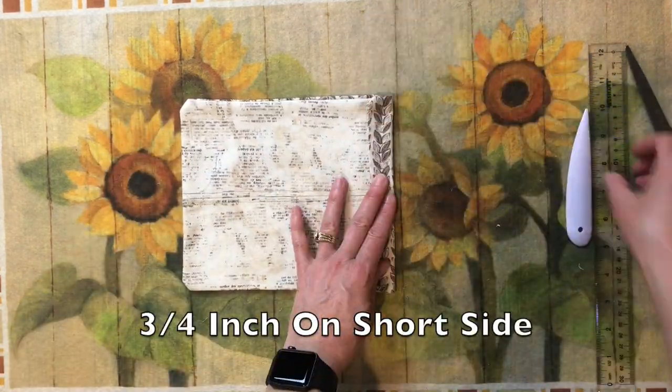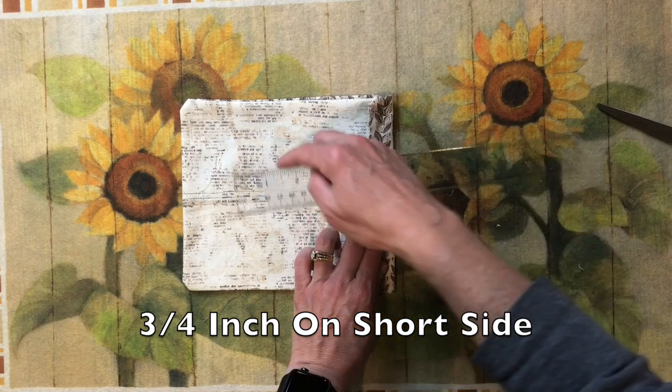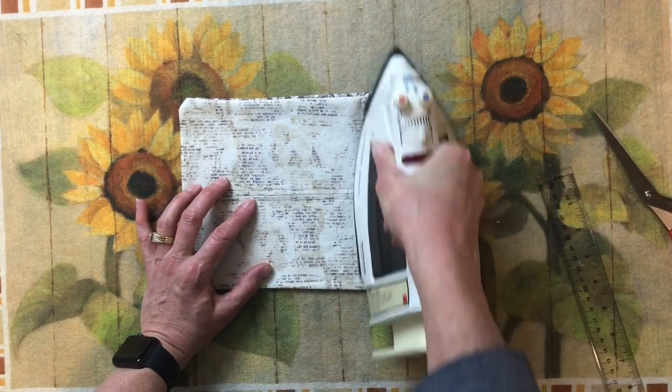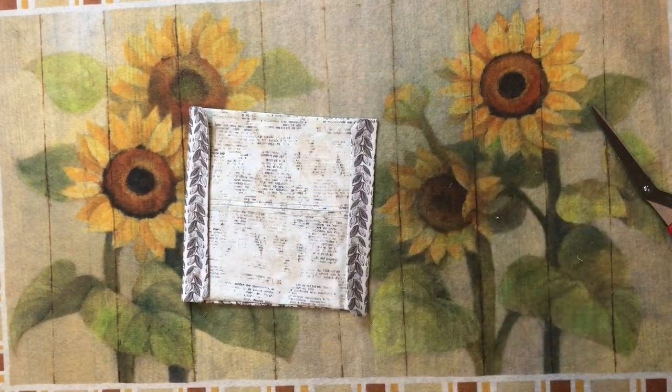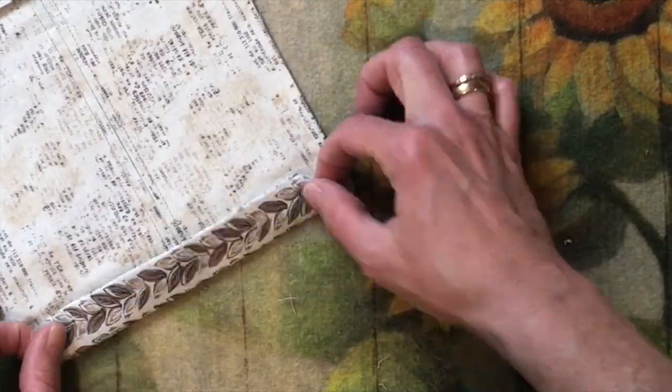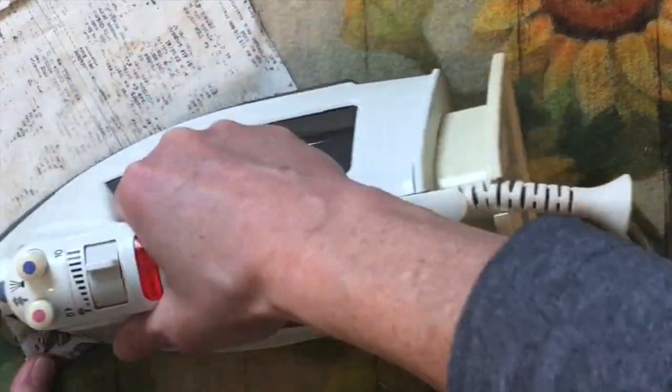With the filter pocket facing up, fold the short sides three quarters of an inch and press, doing this for both sides. Then fold the corners into the seam and press, doing this for all four corners.